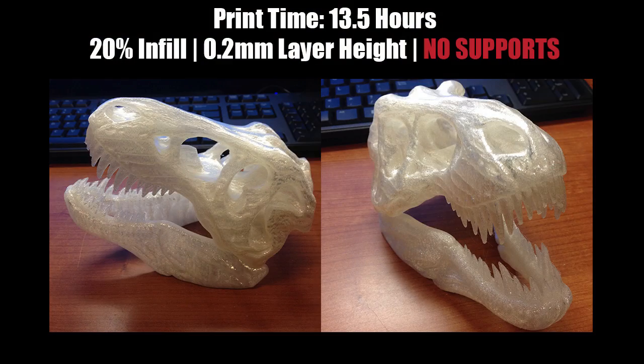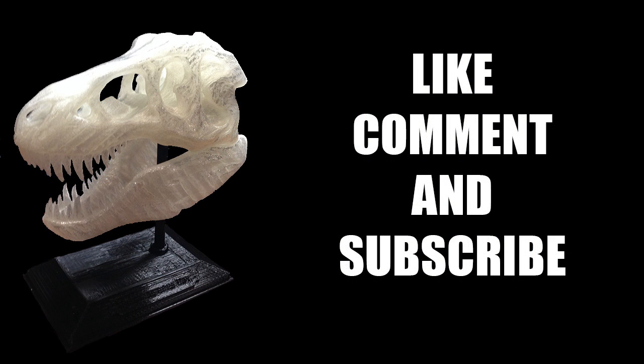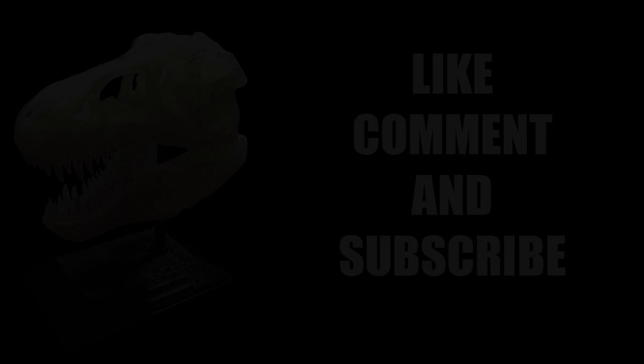So this is the T-Rex, check it out. I'll leave a link in the description if you like it. And if you like this video, like, comment, and subscribe. I really like hearing from you guys and it'll help the channel grow, so I'll catch you guys in the next video.